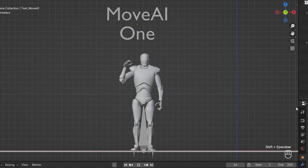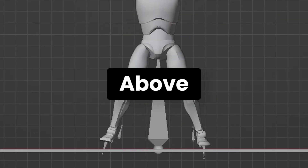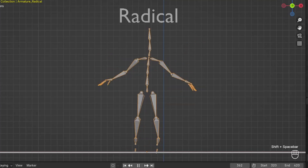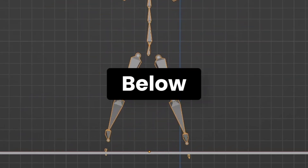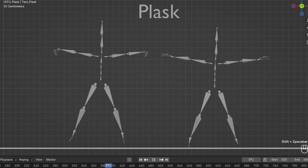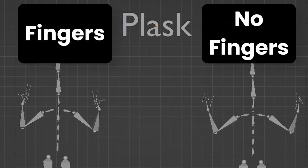Now you're all mocap experts — let's take these seven AI tools and toss out the ones that don't have these features. Move AI and Radical don't offer foot locking; as you can see, the feet in both can float either above or below the ground. This can be cleaned up later, but if other tools do it automatically, why do all that extra work? Plask does offer foot locking as well as finger tracking, but unfortunately it has two different algorithms — one can do foot locking while the other can do finger tracking, and currently you can't get both in the same pass.